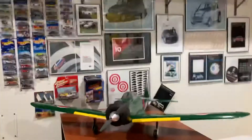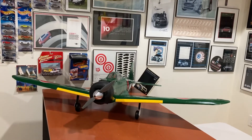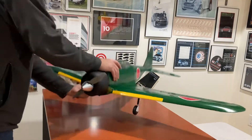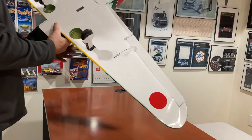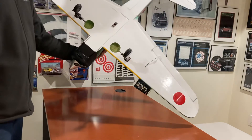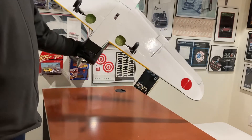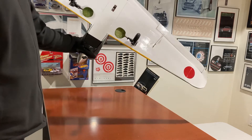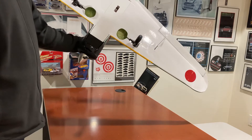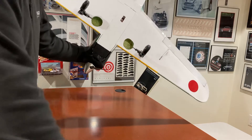I'll show you the retracts. It's got a 2200 4S battery in it. The motor is a 2218 from FliteTest — I used it on my Edge, which was about 40% lighter than this — so I don't think the performance is going to be great, but it should be fine. The Edge's performance was outstanding.